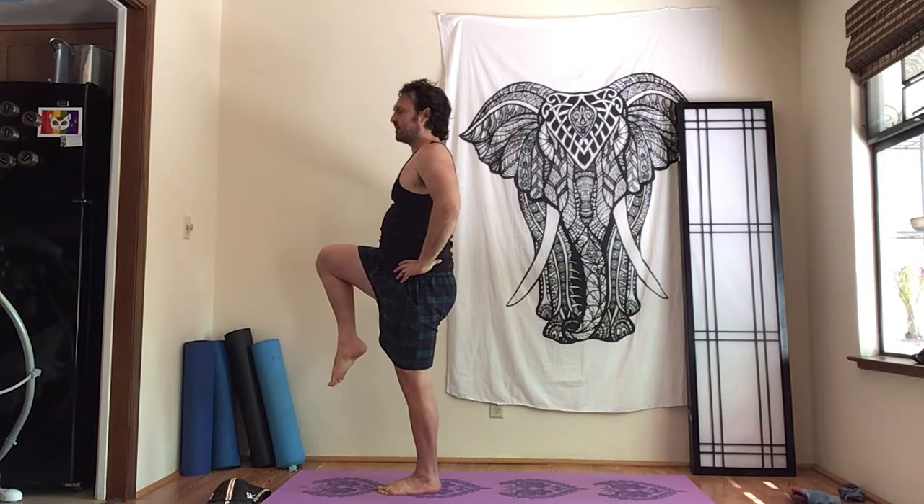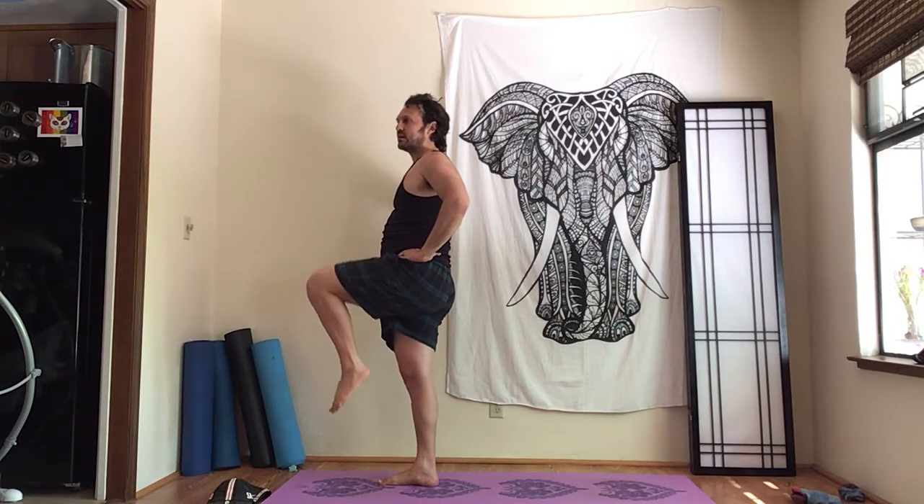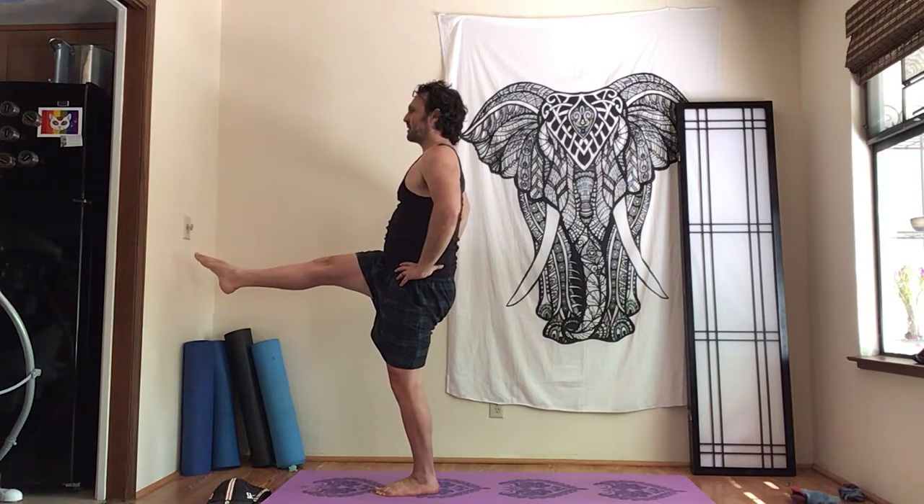Hands on hips, stand up really tall. Lift the right knee, point the ankle. Switch sides, lift the knee, point the ankle. Switch back to that first side — either stay like this, or point the ankle and extend the leg. And then release.